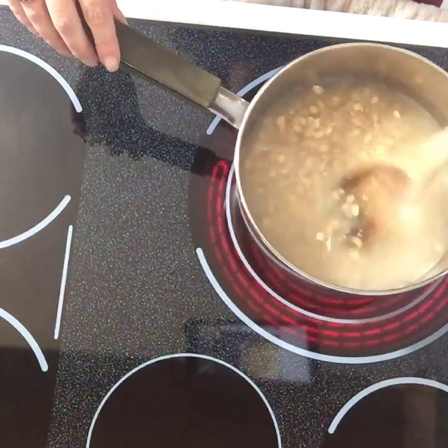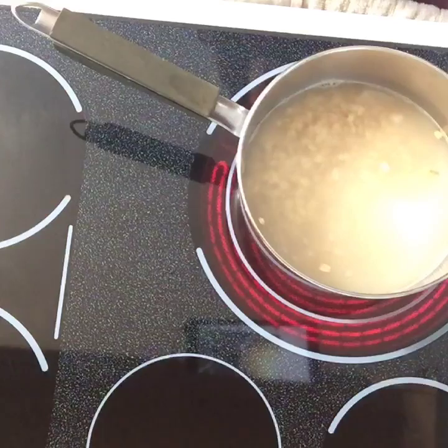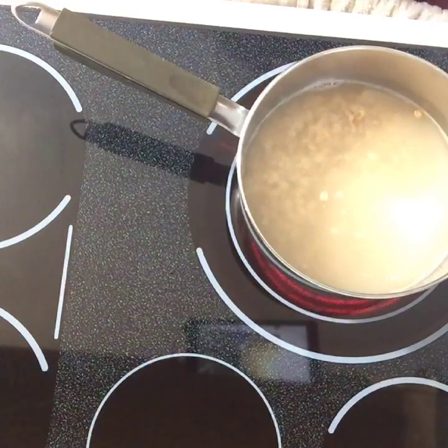So now what we're going to be looking for is we need it to come up to a nice strong boil, and then we're going to reduce the heat to a medium until all the water gets absorbed into the oatmeal. We only need the inside element on for this process.